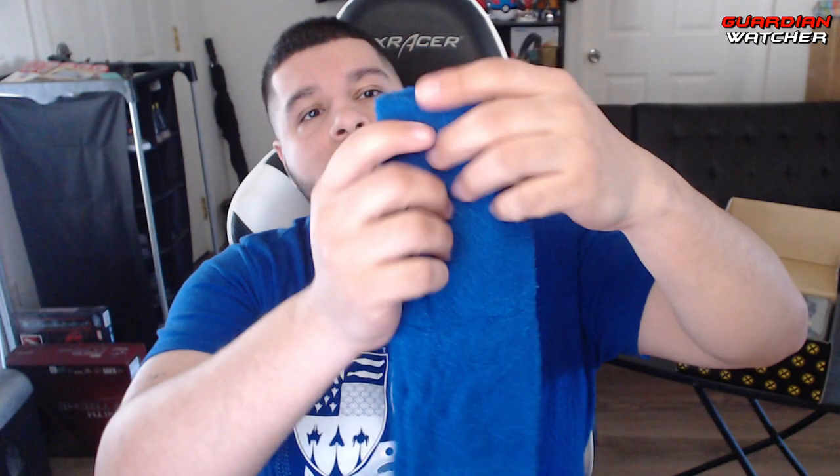Then we got these awesome, cool little socks. Apologize for all the little crinkling noises. They're like little wool X-Men toe socks. Get your little toesies in there — little pinky toe.